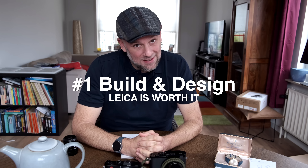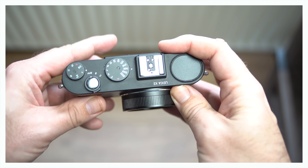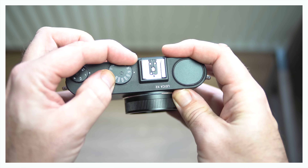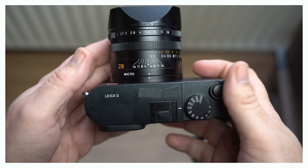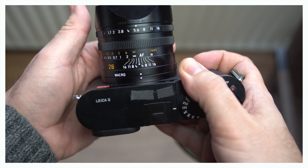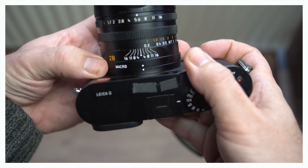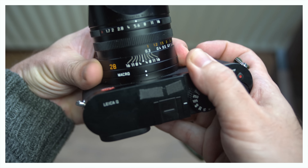Reason number one why I think Leica is definitely worth it: it's the quality and the design. Whether you have the cheaper X2 here, which is an APS-C camera from 2012, or the Q1 from 2015, both of these cameras have been designed with great care, great consideration, and top finished materials. The differences are somewhat minute but they make a difference.